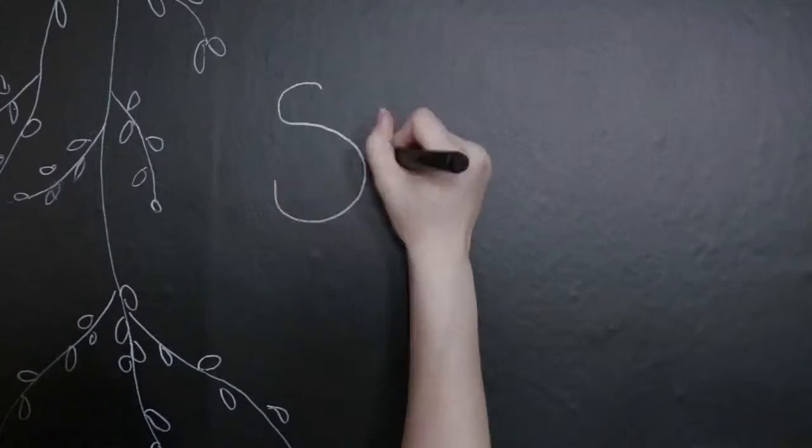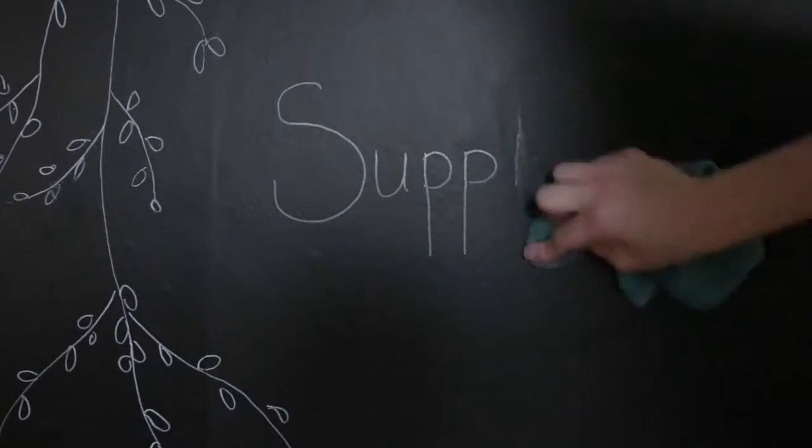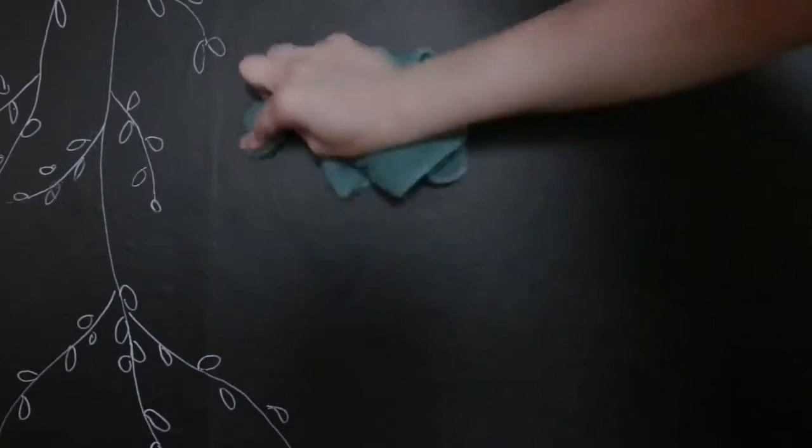Hi and welcome to Wallpubs. Today we're going to be showing you how to create a chalk wall mural using our peel-and-stick wallpaper. Now that we have our new wallpaper up,